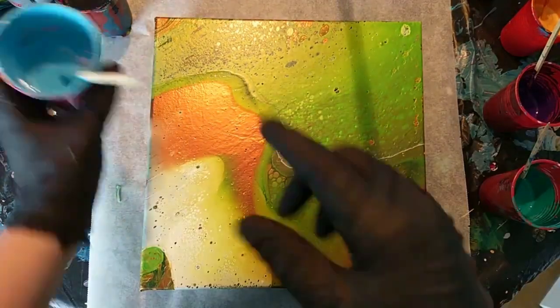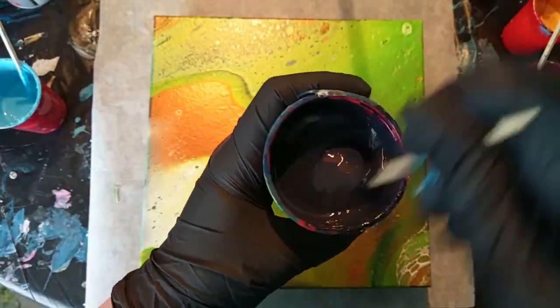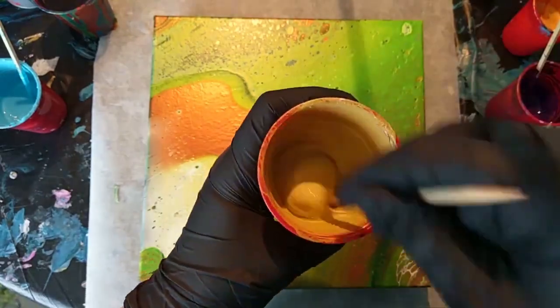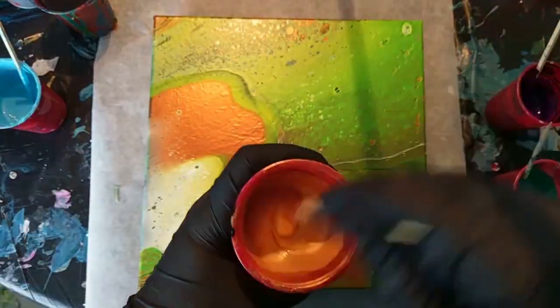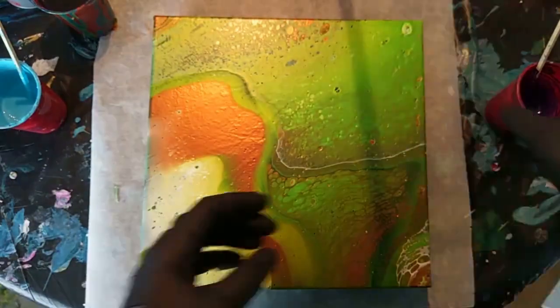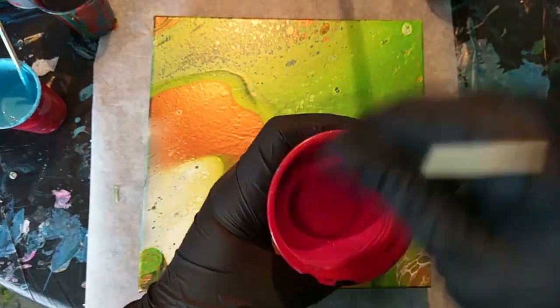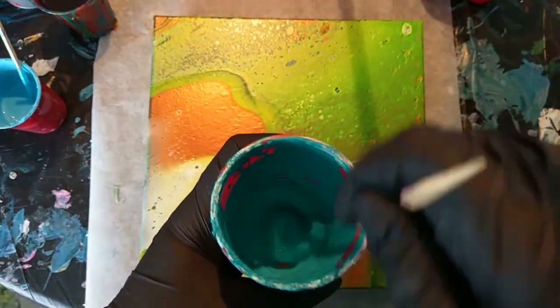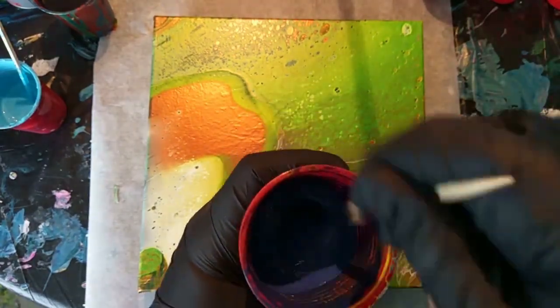I'm using the same leftover paints from last video, so I'm showing a clip from last video. I will leave all the paints, colors and brands down in the description below. Some paints were mixed with the Action Pouring Medium, some paints were mixed with the Floetrol, so it's going to be a mishmash of different paint mixes. And that's typically what I like from the leftover paintings — you don't always know what you get.